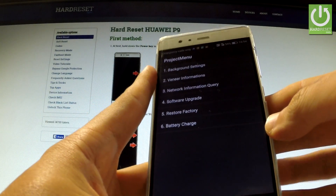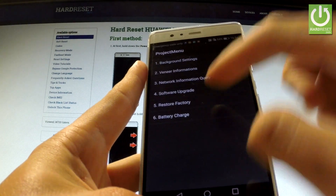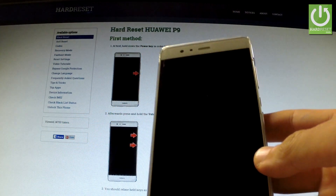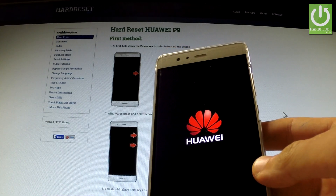The project menu just pops up. From the following options you should choose Restore Factory. Tap OK to restore factory operation — the device is resetting and rebooting, erasing all personal information and customized settings.